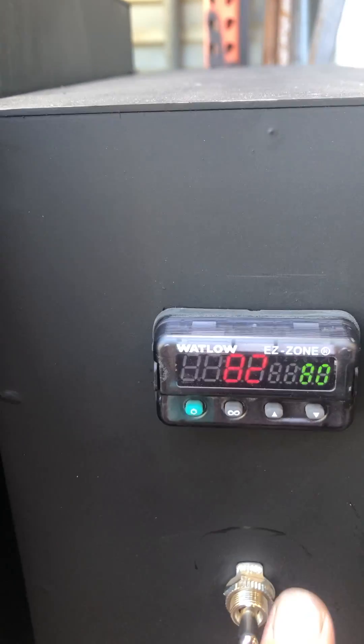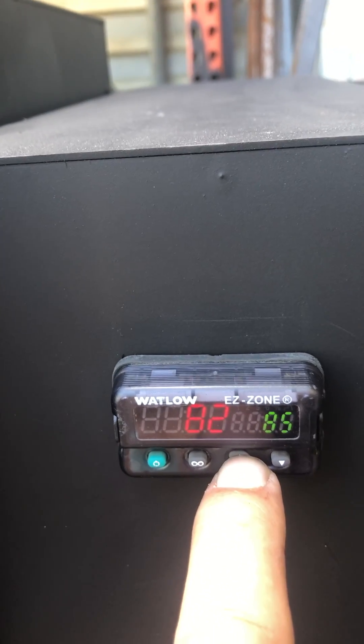Now you can manually ramp it up to your working temperature, which should be the same as your annealing temperature.